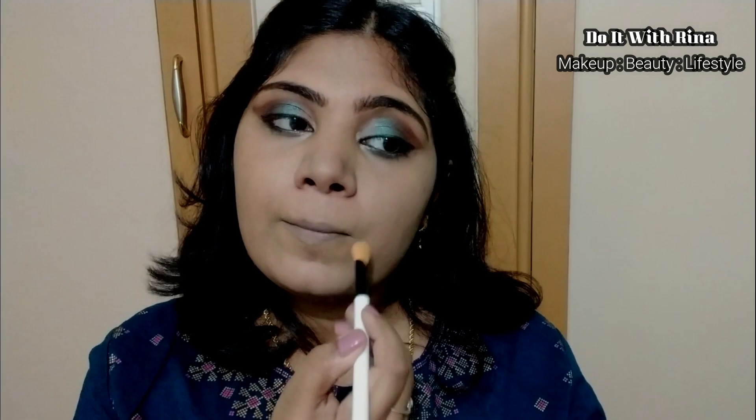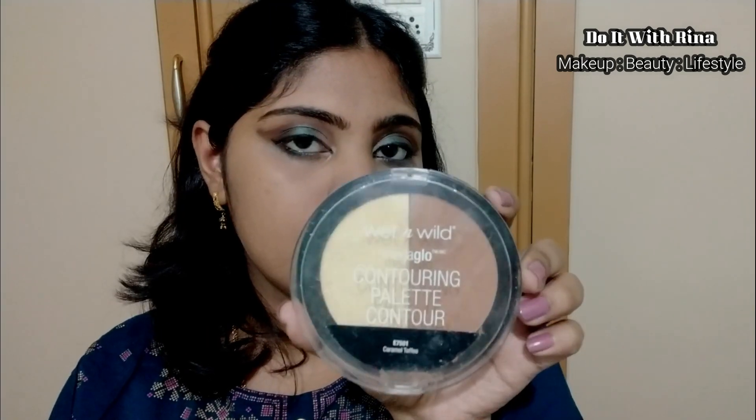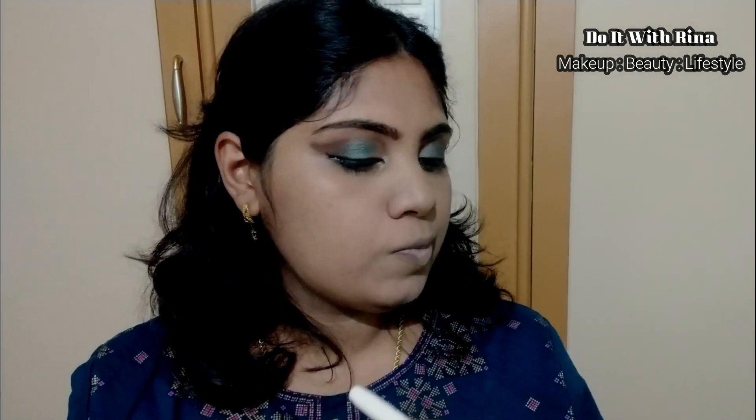For the rest of my face I'm taking this huge powder brush from Wet and Wild to disperse powder all over my face and lock all my cream products into the skin. For contouring I'm using this contouring palette in Caramel Toffee along with the Wet and Wild contour brush. I'm fast-forwarding this part as it's lengthy — I have an in-depth tutorial on contouring correctly so I'll link those videos in the cards and description.